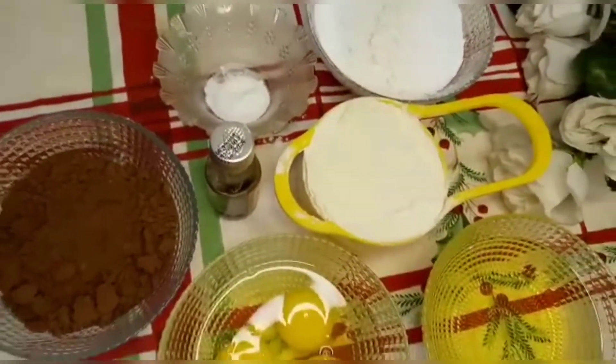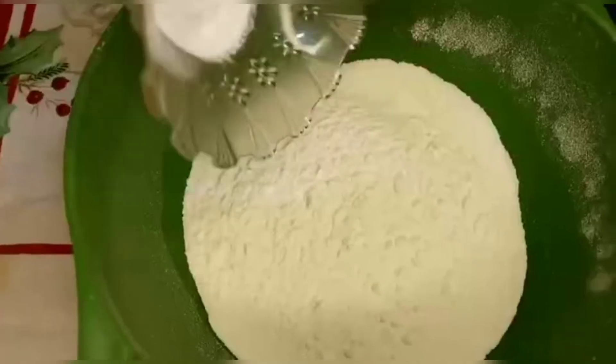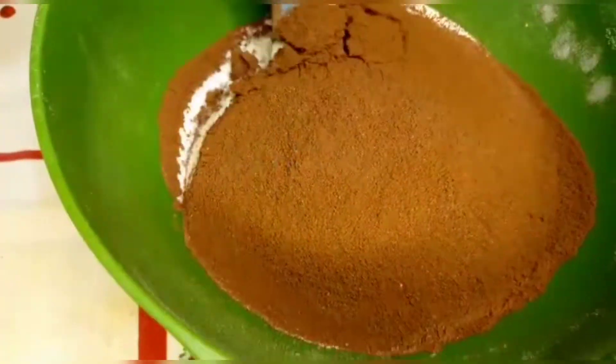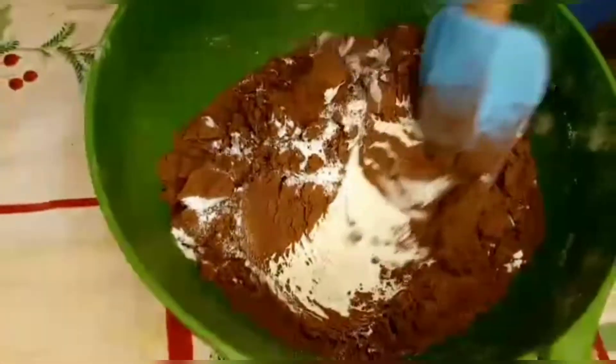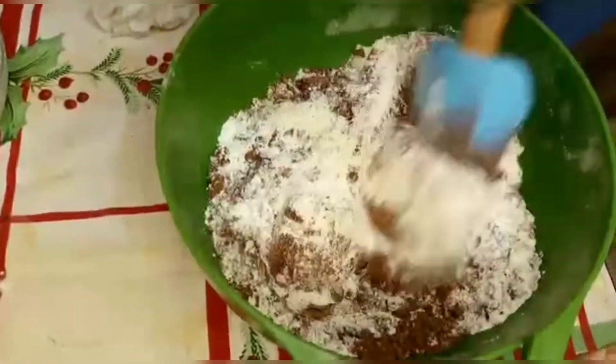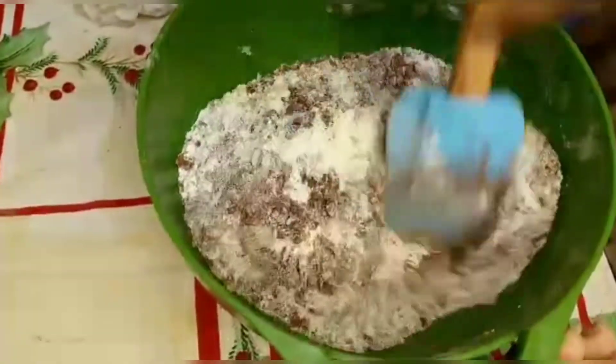Let's start with the dry ingredients. I've added baking powder and cocoa powder. I will mix them together on one side — if you do this, it will be easier for you.